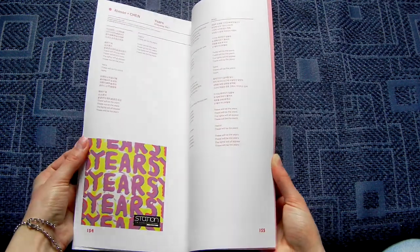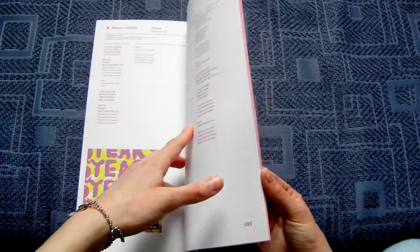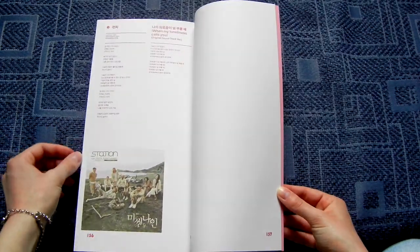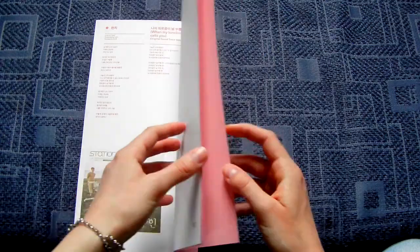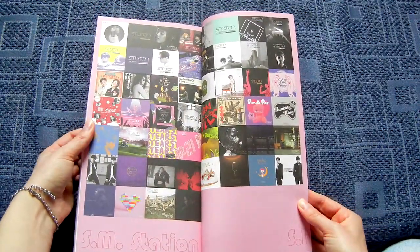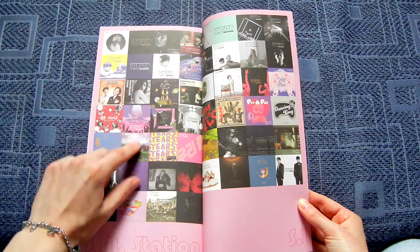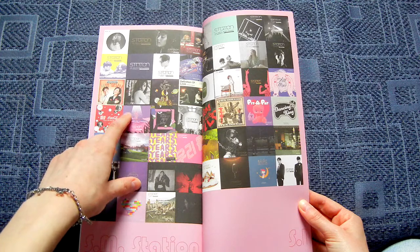So strange. This song is also really good, but this is a Chinese version — but you know, the Korean one. All the covers. I really like that footage of Tiffany. Look at that, this one is such a pretty cover too.